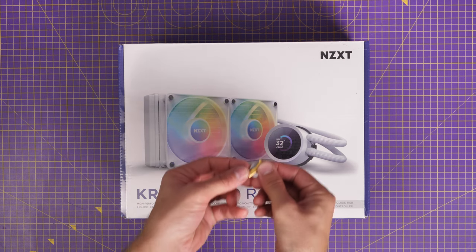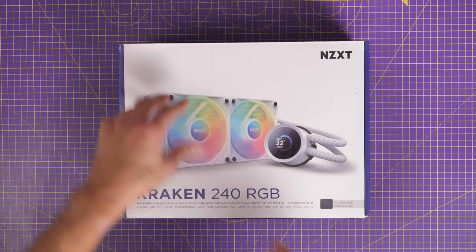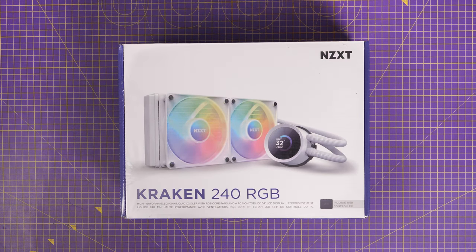Hello, this is the Provoked Brawn, and in this video I'm going to show you how to set up and wire the NZXT Kraken 240mm RGB all-in-one cooler.